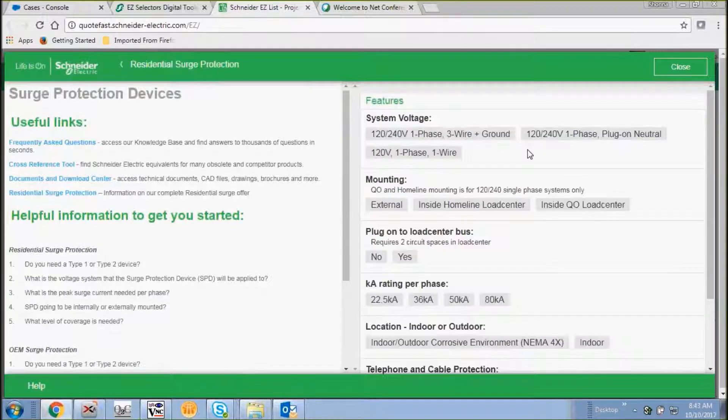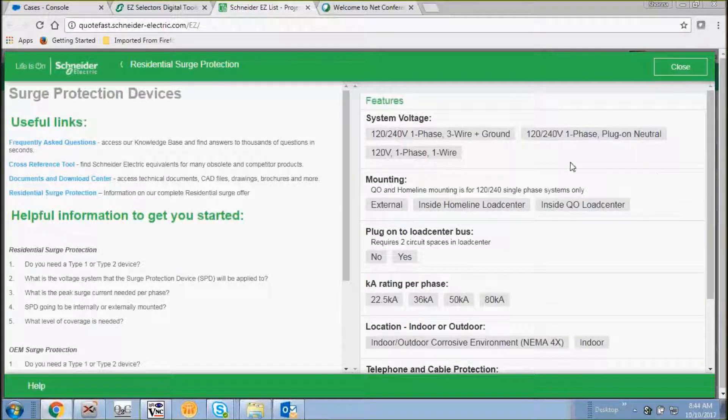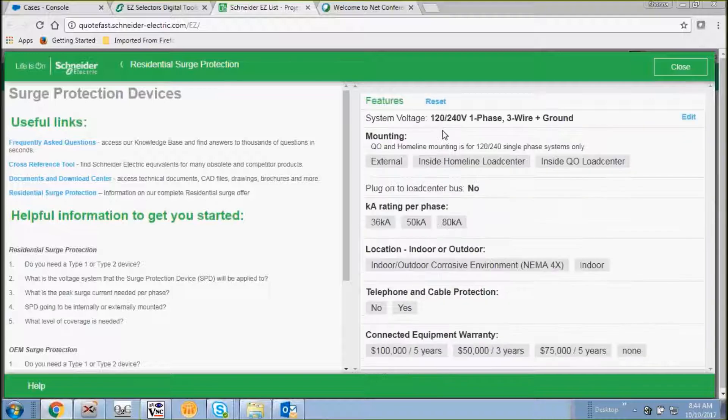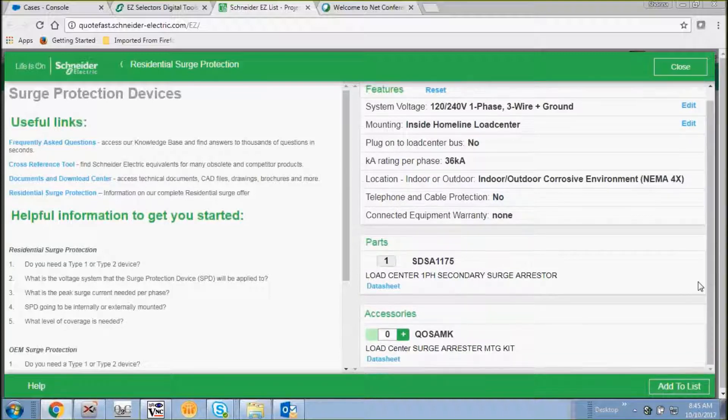Let's select residential surge protection. As you can see we have our system voltages, how to mount it, and whether or not we're going to plug it into a load center. Let's go back and select 120/240 single phase 3-wire. We're going to mount this inside the load center. As you can see, all of our information has been filled out and we've generated a part number. We also have the opportunity to add accessories — for example, an accessory to mount the load into the load center.